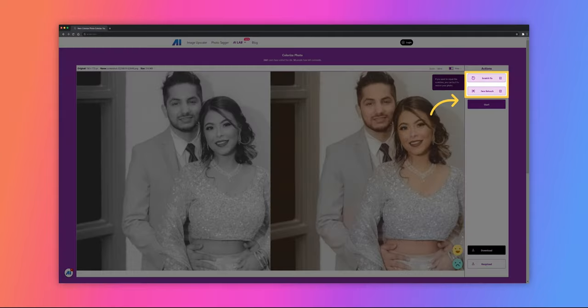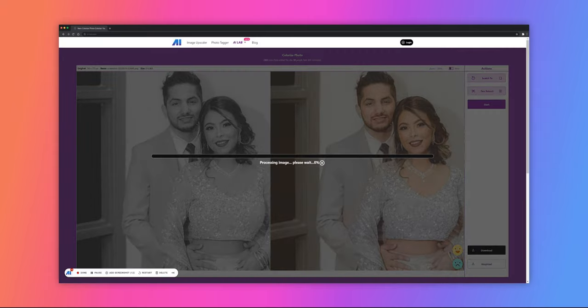Once the colorization is complete, you can either click on Scratch Fix to remove any scratches, or Face Retouch to enhance and add more details. Click Start to let the AI do the rest. Just a second and you'll get a perfectly enhanced photo.